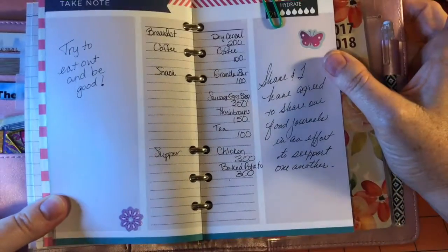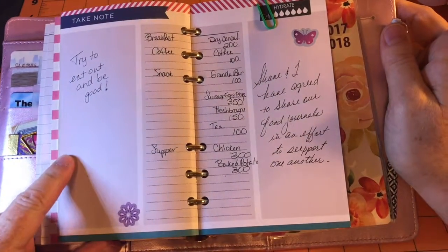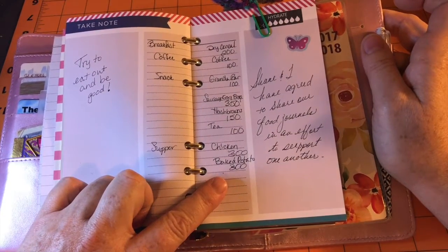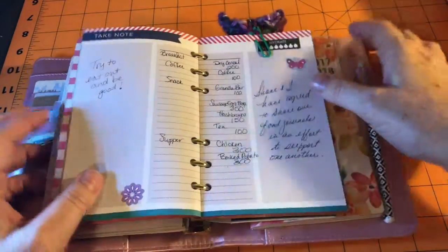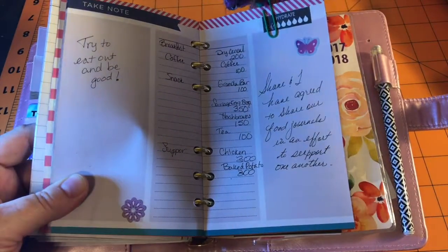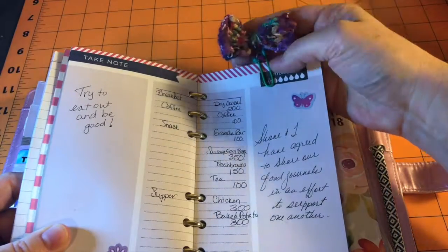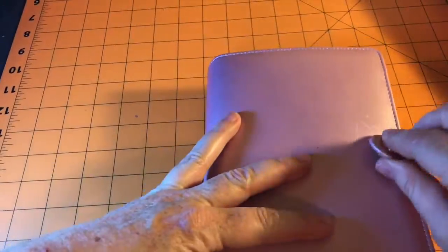This one you could see was try to eat out and be good. This was Kaylee's birthday, which was rough — I did have the chicken teriyaki. My fellow and I have agreed to share our food journals. We decided that maybe that would keep us a little more honest. And there's that other paperclip bow on it and somebody was like, that's going to come off — I said, oh no, it's not. So that is the personal food journal, which I need to finish for today.